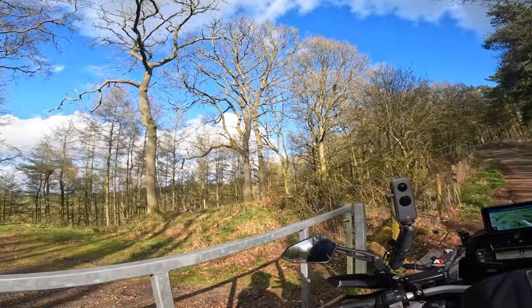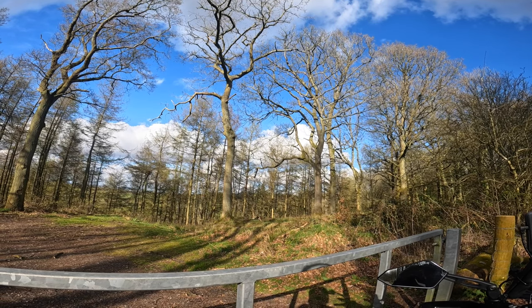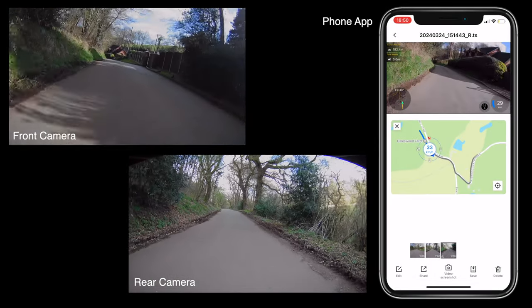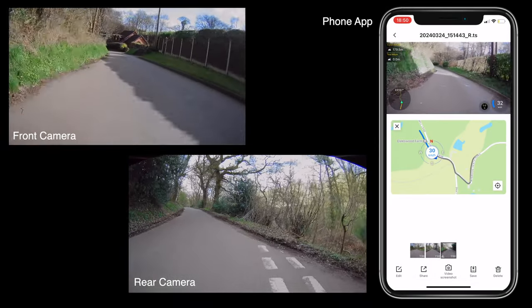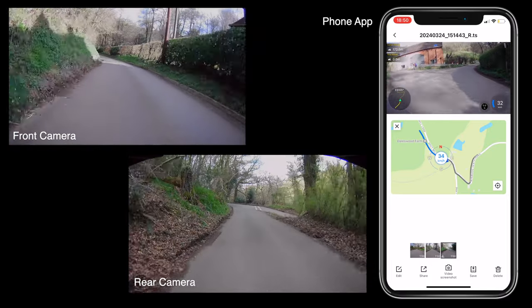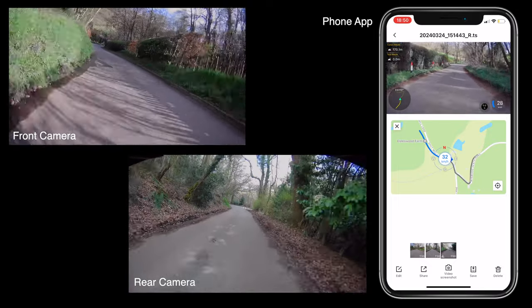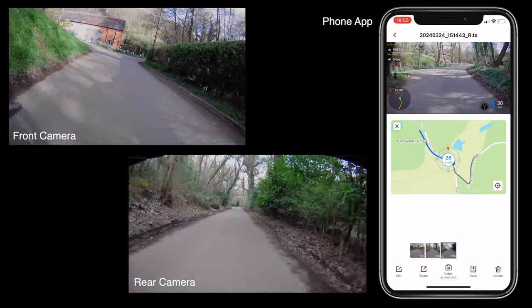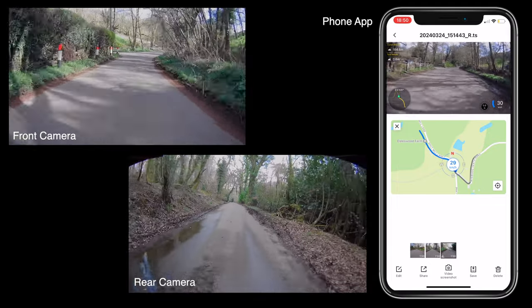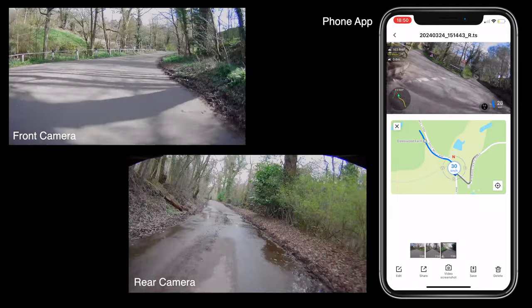But that's the one I like, that's the one I'm keeping. It's a lovely day — let's get a few photos. Take care.